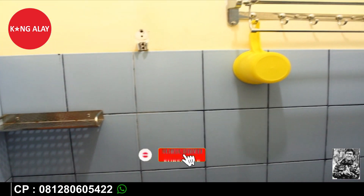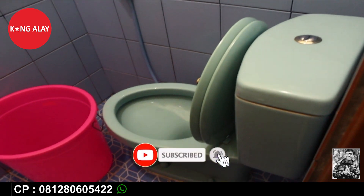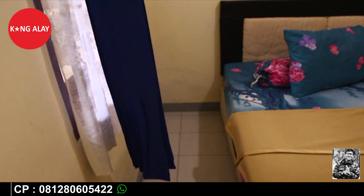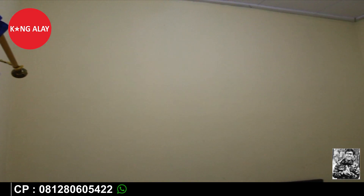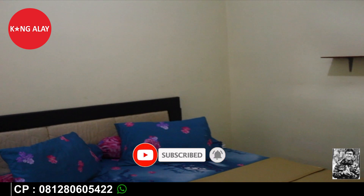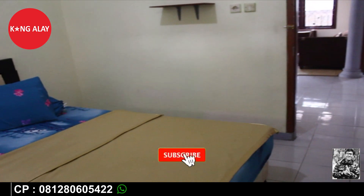Buat teman-teman yang mau melakukan reservasi, bisa hubungi nomor di bawah ini, bisa melalui telepon atau via WhatsApp. Vila Mansari 3 ini memang tidak mewah, vilanya sederhana, tetapi yang penting teman-teman nyaman ketika bermalam bersama keluarga. Kamar tidurnya tidak semua 1 ekstra bed dan tidak semua 2 ekstra bed — ada yang bertipe 1 ekstra bed. Tentunya dalam keadaan bersih dan sudah tertata rapi.